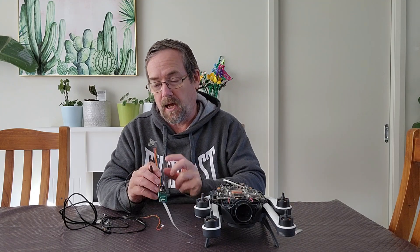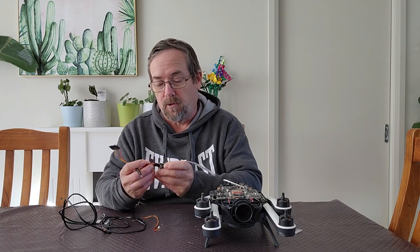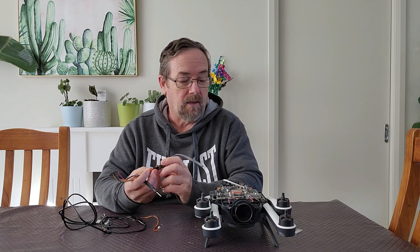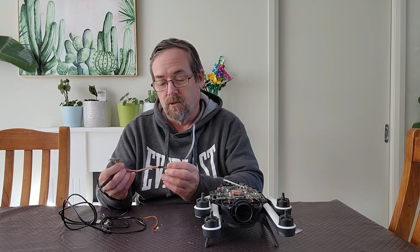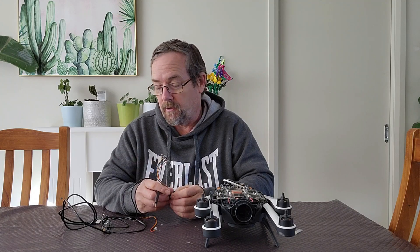If there were any issues with the card I created or any of the wiring, people often got just a blank screen in Putty, and it was never a hundred percent clear what the problem was — but often it was to do with the wiring or not applying power correctly.